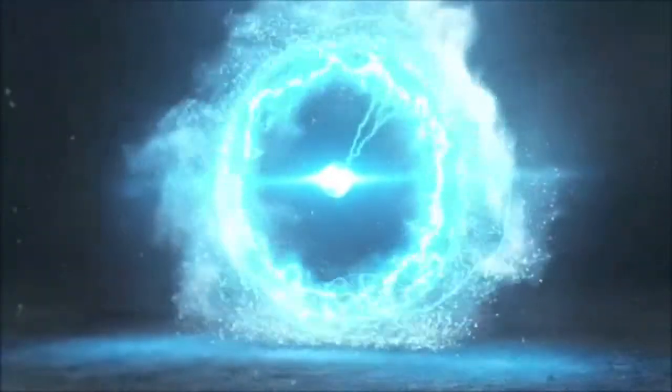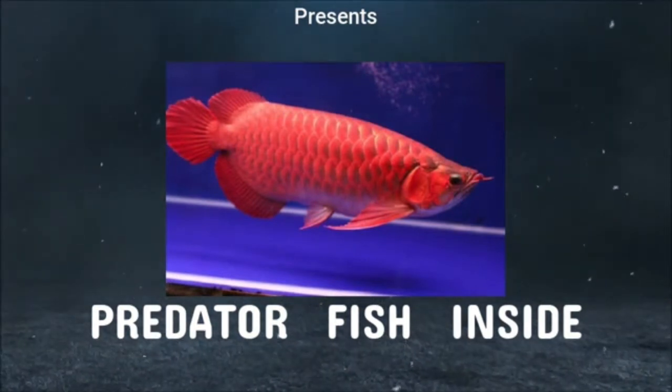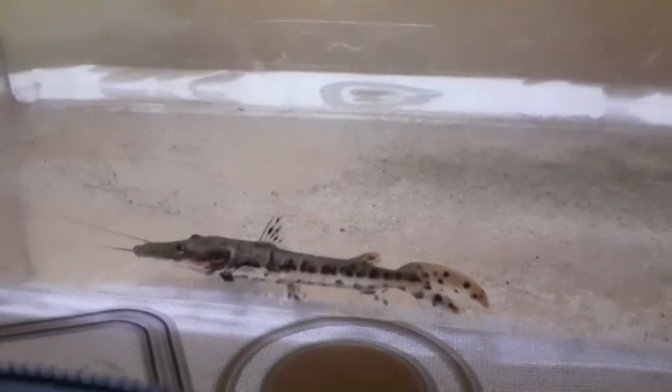Hi friends, welcome to my channel, Predator Fish Inside. In this video, number tiger shovelnose catfish care and maintenance. The tiger shovelnose catfish is a very hardy fish. Some catfish like glass catfish are more sensitive, but the tiger shovelnose catfish, like the red tail catfish, is a robust predator catfish.